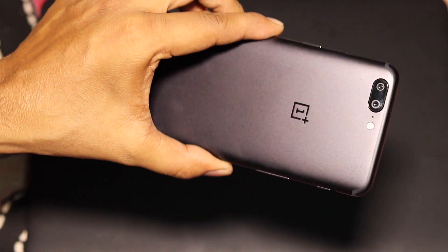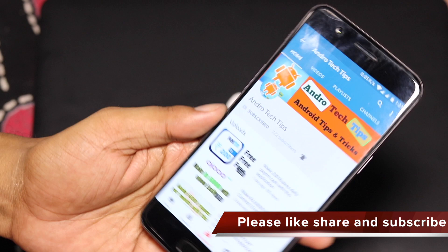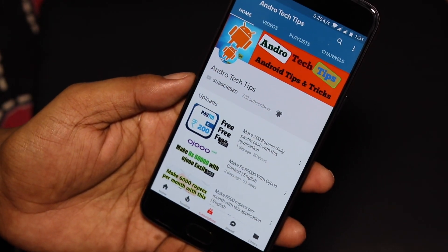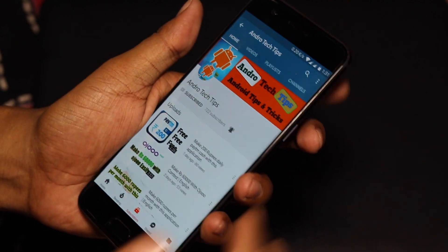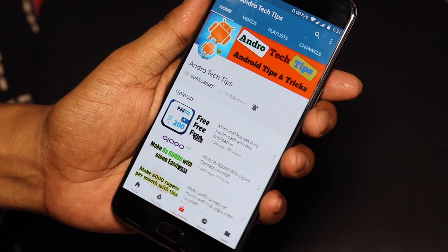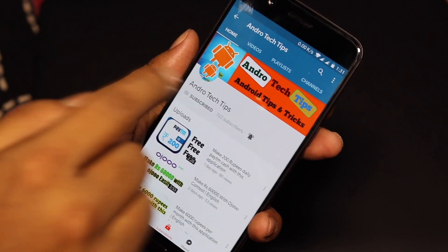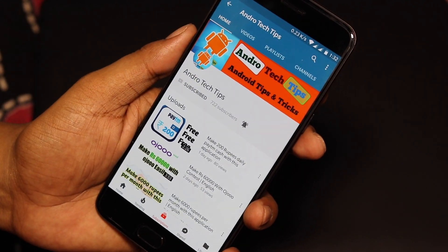I am using the OnePlus 5 device and in this video I am going to tell you how you can take a screenshot on this device. If you are using a Samsung device, you can just hold the power button and the home button together to take a screenshot. But if you are using the OnePlus device, how do you take a screenshot?